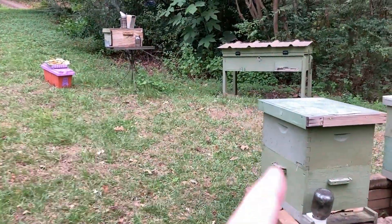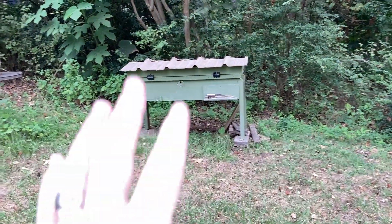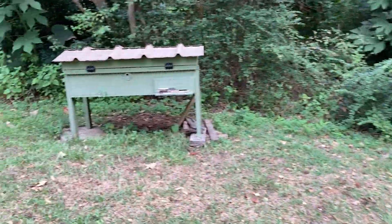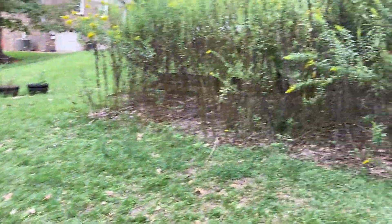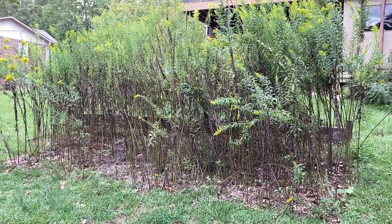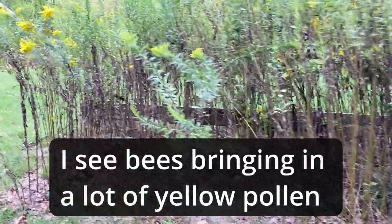I still have the one little nuc in this thing — it's on about five or six frames. That is small for me over winter; I'd rather at least run over winter in a 10-frame deep. But we'll see how they do. They've got food, they've got brood, they've got a queen — they look all right. The goldenrod is blooming right now, so you can see my little goldenrod patch here. It's been blooming for about a week or so, so the bees can get some good pollen and stuff off of that.